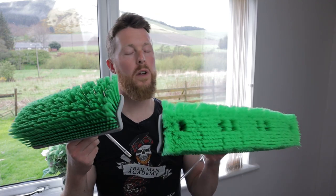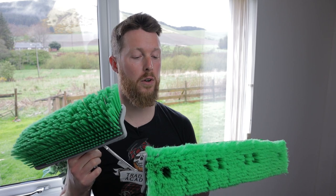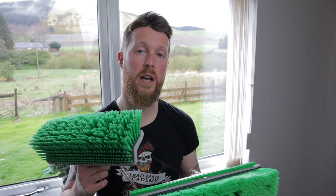So yes indeed folks, we're going to be talking about the brand new Unger brush, the features of this brush, and why you might think about giving it a go yourself.